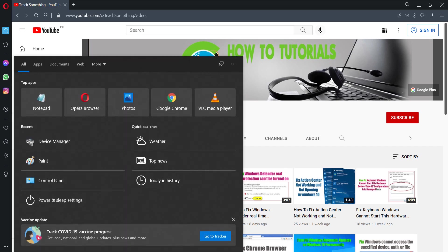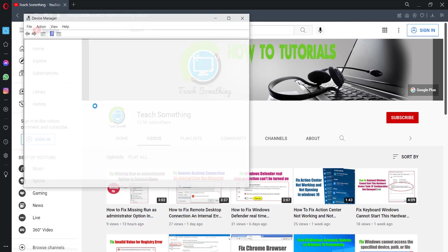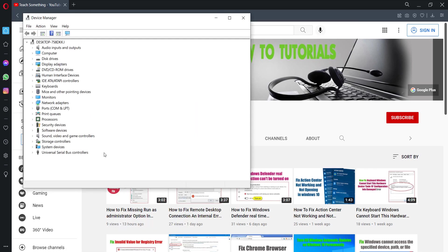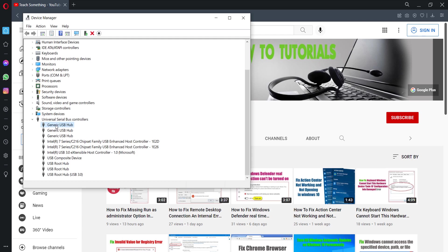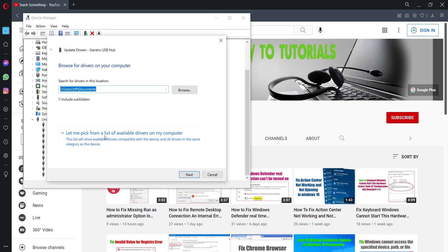The second method: go to the search box, type Device Manager, and open it. Expand the Universal Serial Bus controllers, select the Generic USB Hub, right-click, and go to Update Driver. Select 'Browse my computer for drivers', then 'Let me pick from a list of available drivers on my computer'.